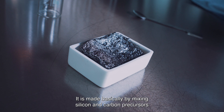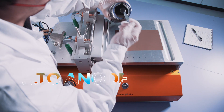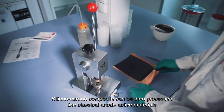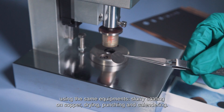It is made basically by mixing silicon and carbon precursors followed by a thermal treatment of this blend. Silicon carbon composites can then be processed like classical anode active materials using the same equipment: slurry coating on copper, drying, punching, and calendaring.